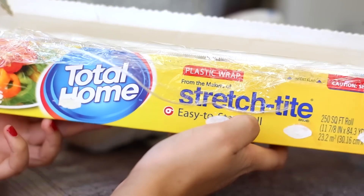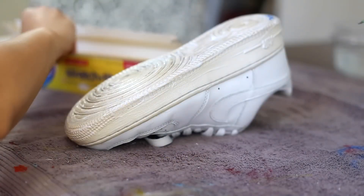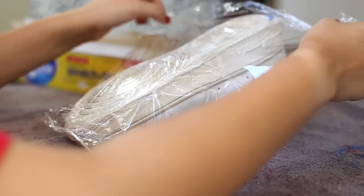Next thing we're going to do is apply our plastic wrap onto the sole of the shoe. Basically what this is going to do is just keep the sole bright and nice and preserved as it bakes in the sun.